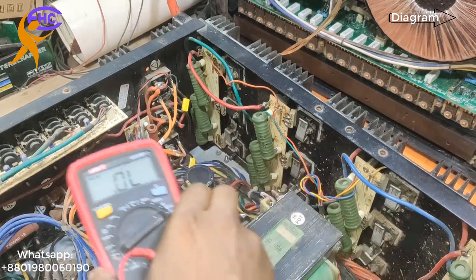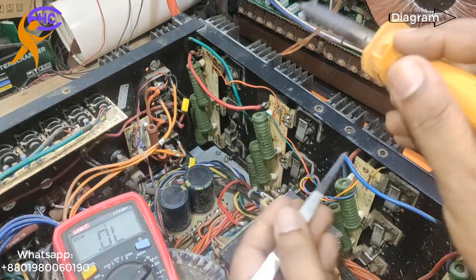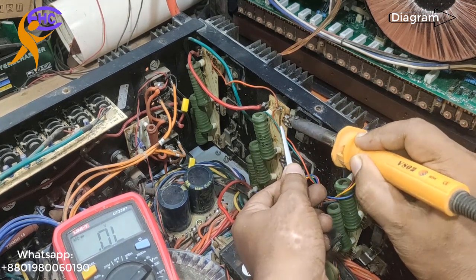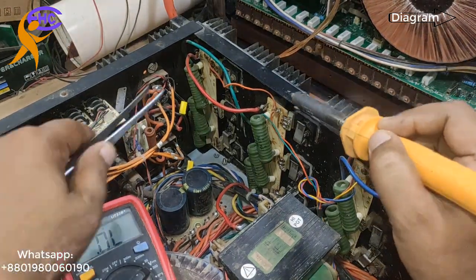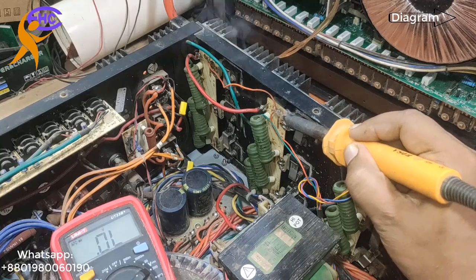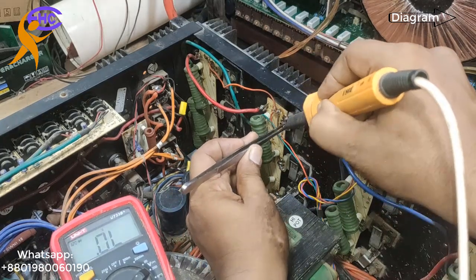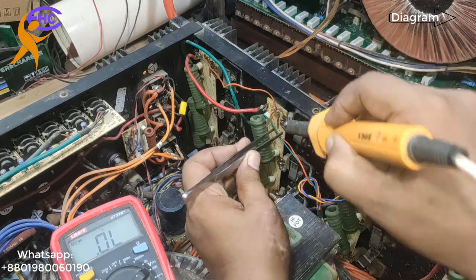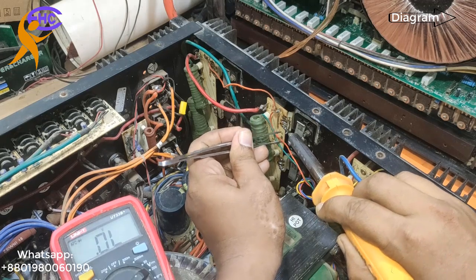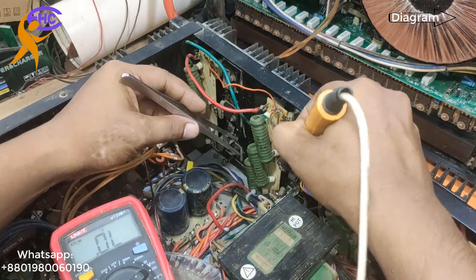We need to disconnect the transistor from the circuit before checking. I am disconnecting every transistor — otherwise we cannot check in-circuit. I am disconnecting each transistor one by one. First one done, now the second one.